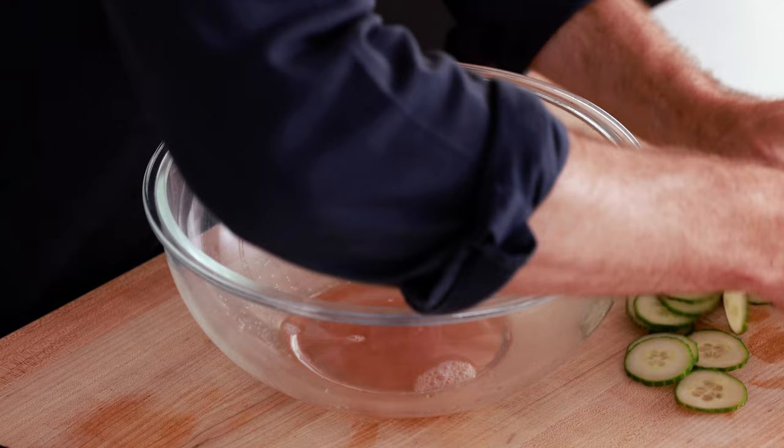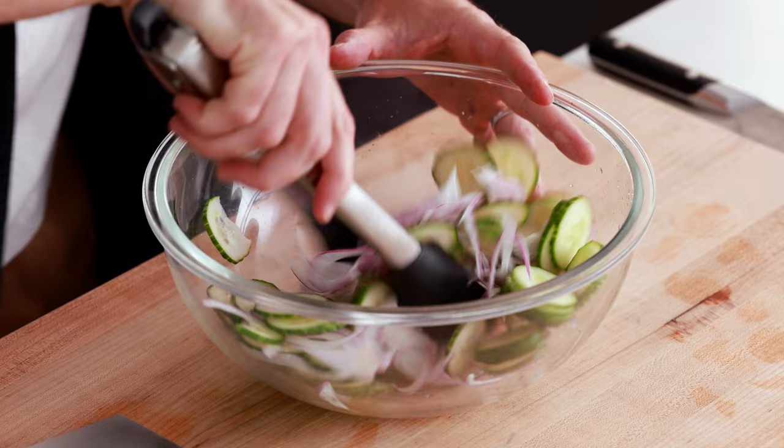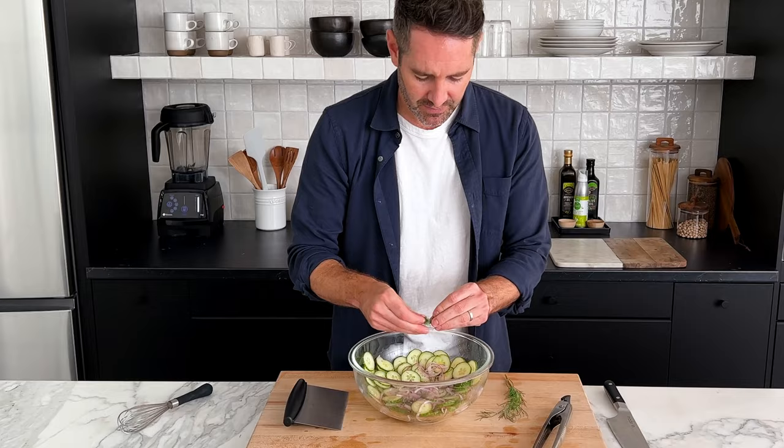With the vinegar mixture done, we're going to add our cucumber straight into the bowl, along with our sliced red onions, and give this a nice toss to combine. The last thing we're going to do is add one tablespoon of fresh dill. I just like to tear it with my fingers — you don't even have to chop it. Having some nice long wispy pieces of dill is actually really beautiful and gives a lot of great flavor. Now let's give this one last toss.